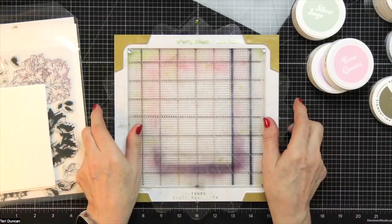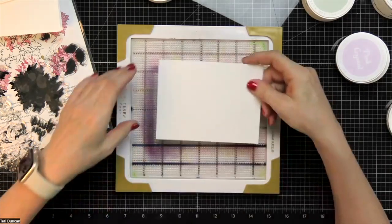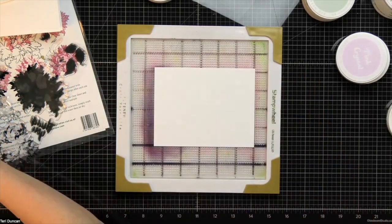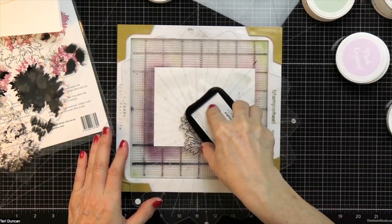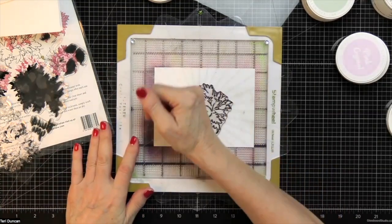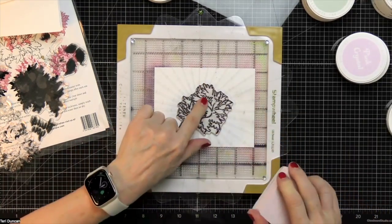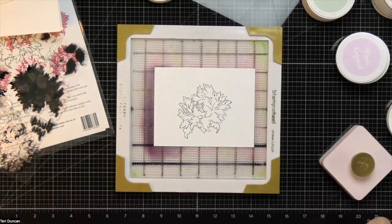Let's get started. I'm just going to remove the lid — as you can see, my stamp wheel is very well loved. I'm going to ink up my stamp with black ink and use my pressure tool. There are a couple of air bubbles in my stamp, but that is a pretty good impression, so I'm going to stick with that.